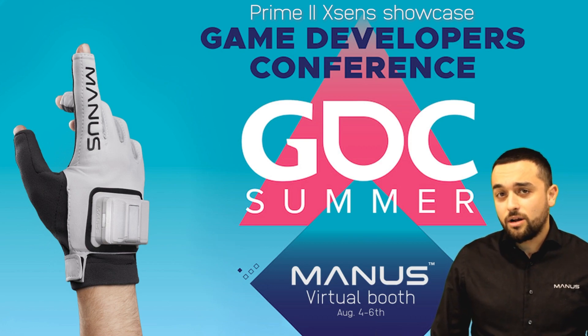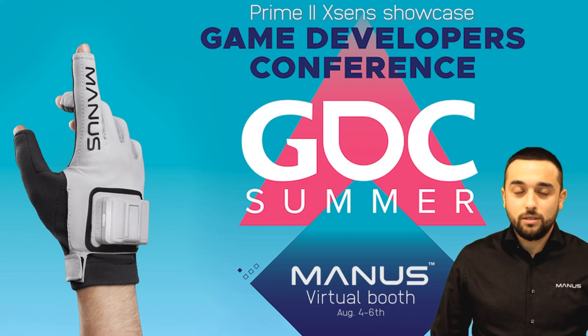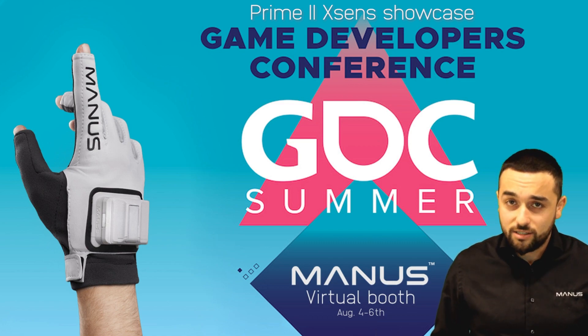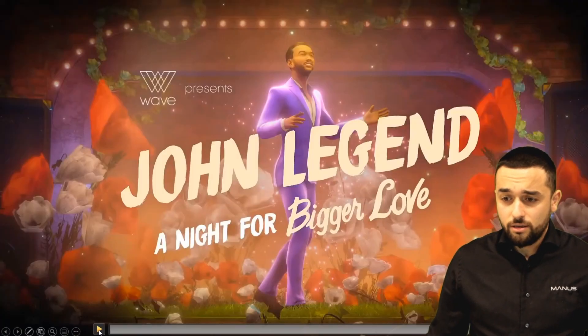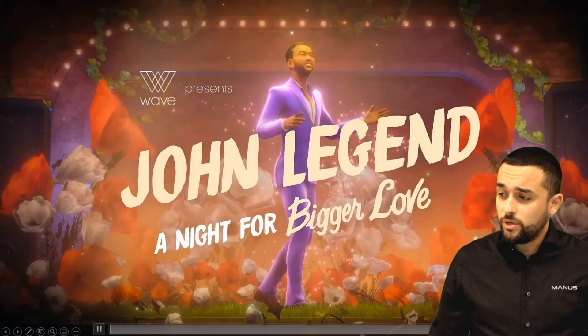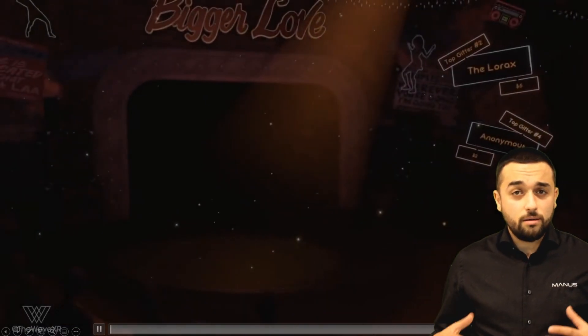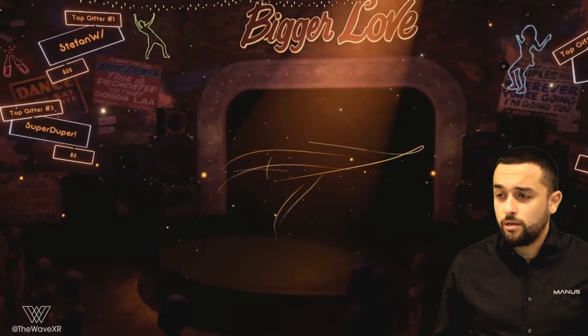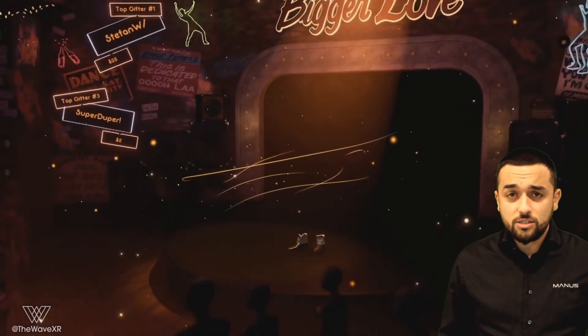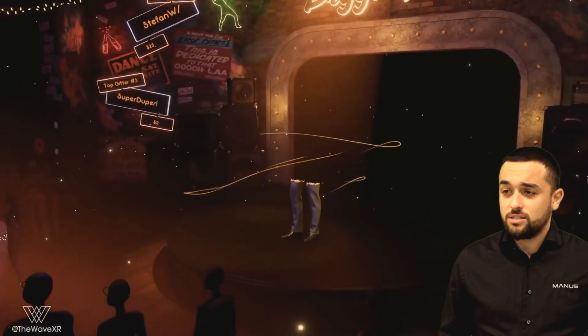The first thing I want to start with is an impressive virtual concert done by Wave XR with John Legend. This year they published a virtual concert which was recorded with a full XSense solution, with John Legend wearing an XSense suit together with the Manus XSense gloves.